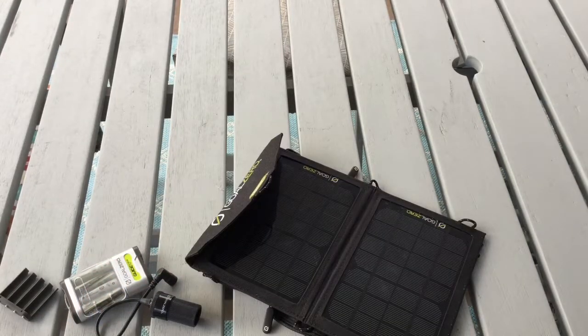The unit puts out 2.5 watts for the USB port, 3 watts for the 12 volt port, and 6 watts to the charging port.